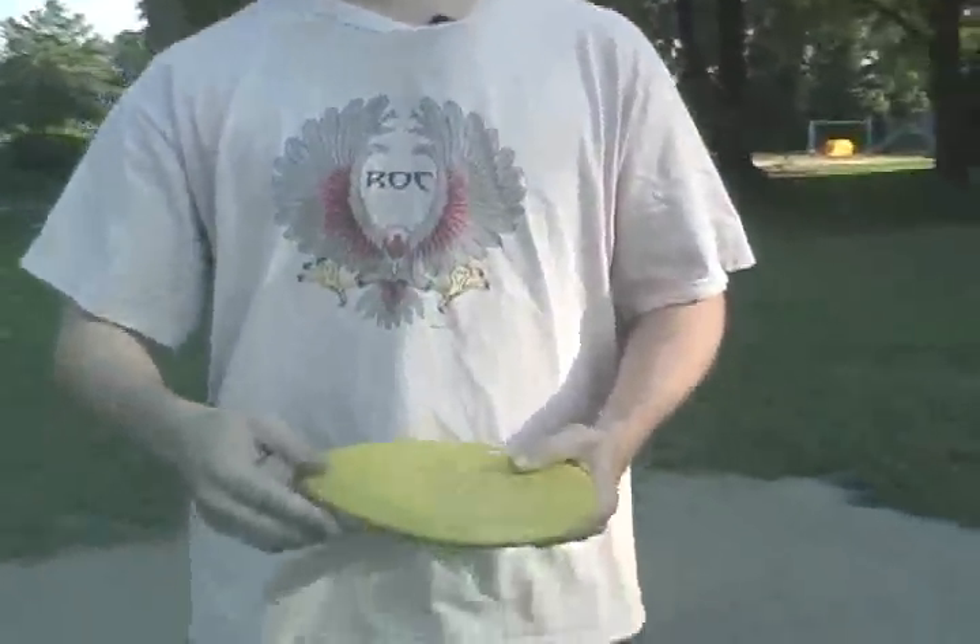Discs can be as light as they can be. The difference between a heavy disc and a light disc is that a heavy disc is going to be more stable — it'll tend to fly a more natural path. A light disc, if you've ever thrown on the beach with a regular old Frisbee, you throw it and it goes way off to the right. That's because it's very light and understable, and it'll turn over every time.